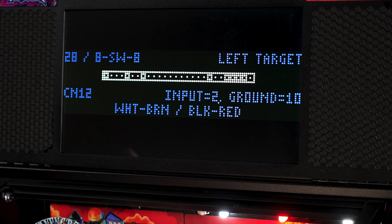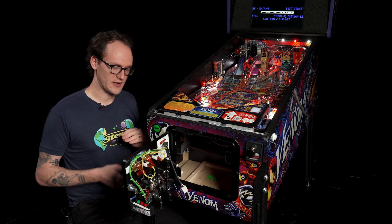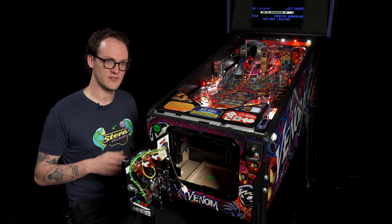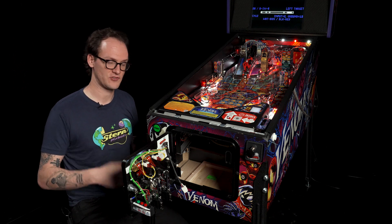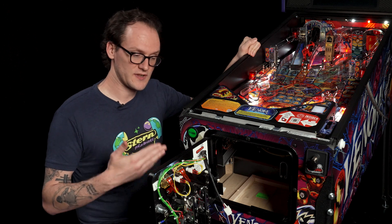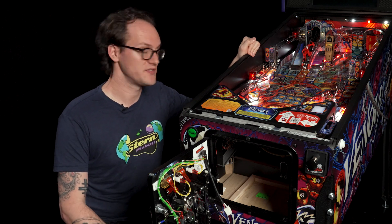You'll notice on the top left the switch also has a number — this one is number 28. In your manual, you'll have a list of switches that are numbered, and an image showing the position of those switches relating to the number on that chart. This can be useful for correlating those numbers between the chart and the actual physical location on your play field. The screen also shows which connector these switches report to on the core nodes underneath the play field, as well as the wire colors attached to the switch.